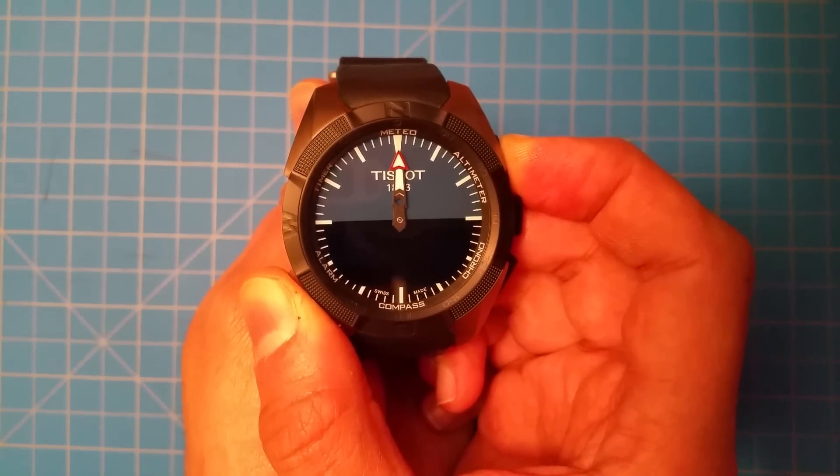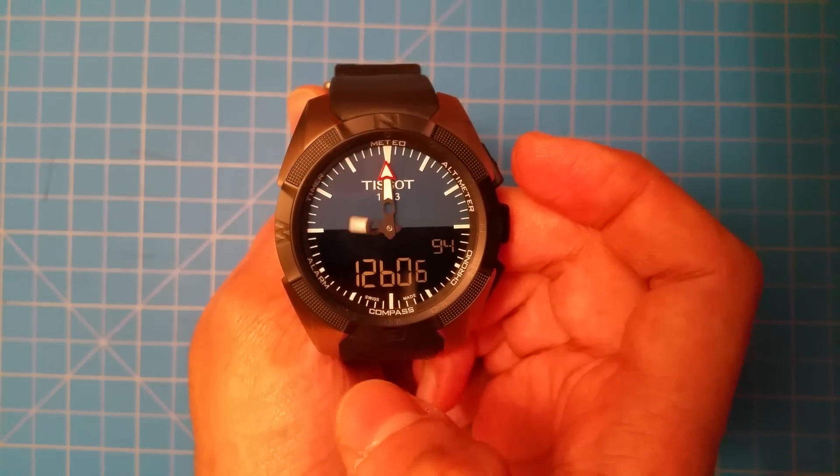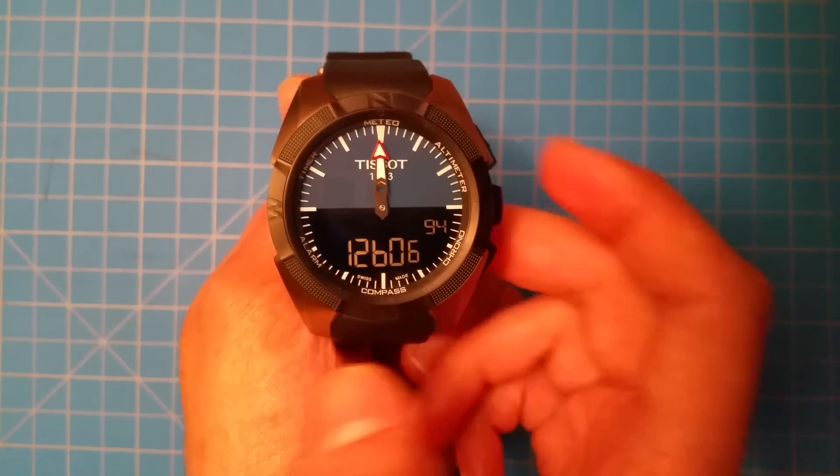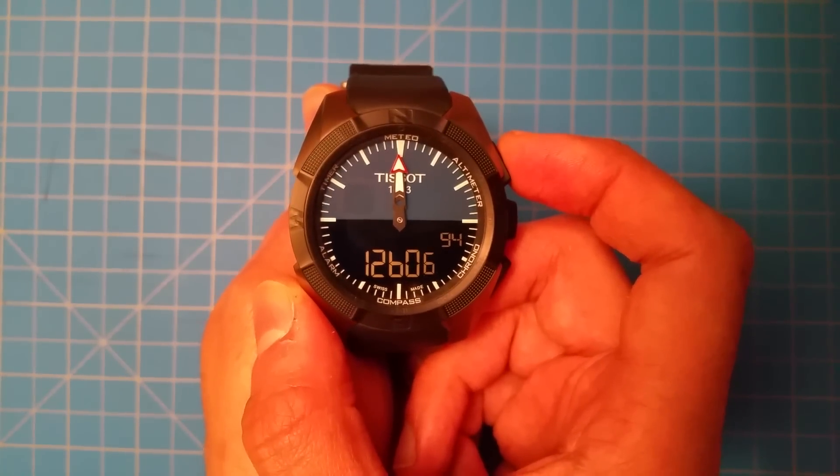One, two, three, four — then as soon as you release it, press compass, and now it will show you a number of different readings.